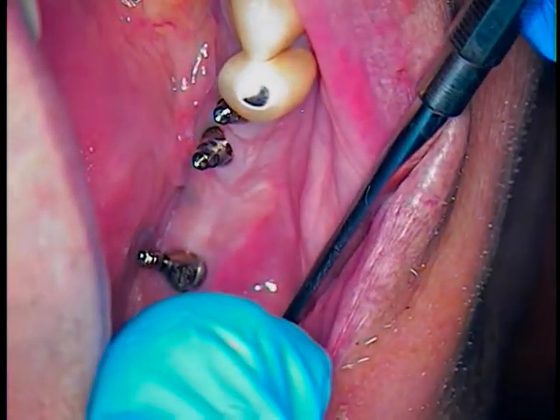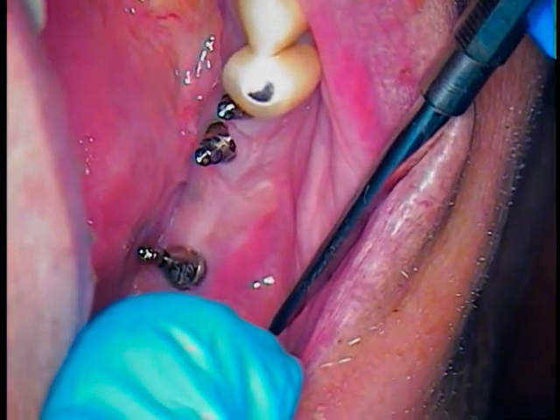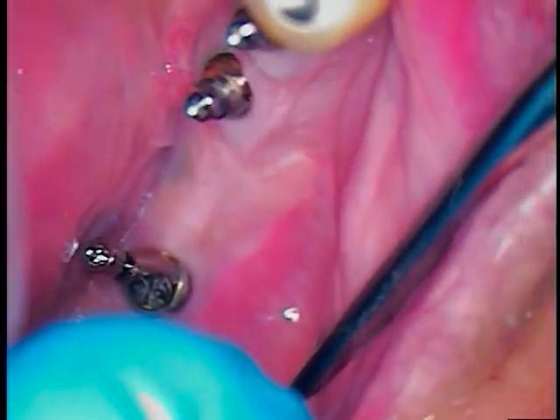Welcome back. We have the angled abutment in now and we're ready to wrap things up. I'm going to go to 5 power and come right back in.